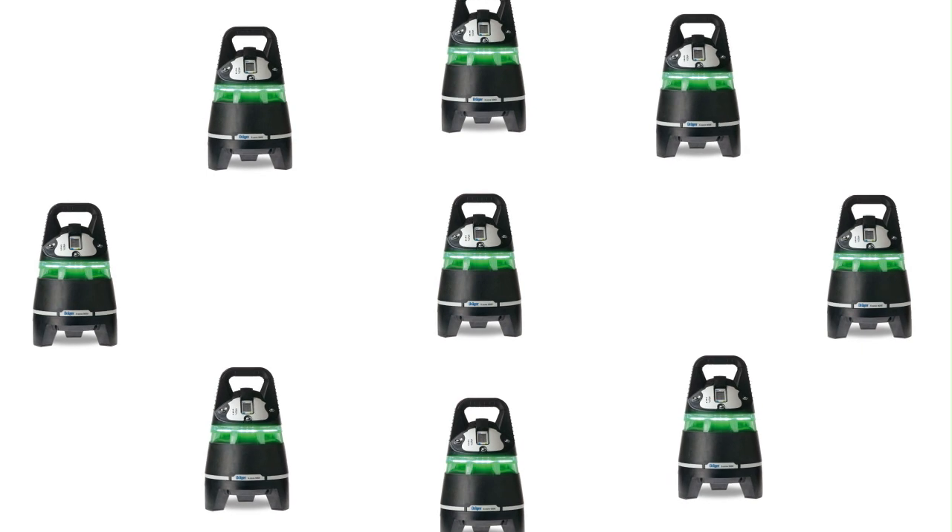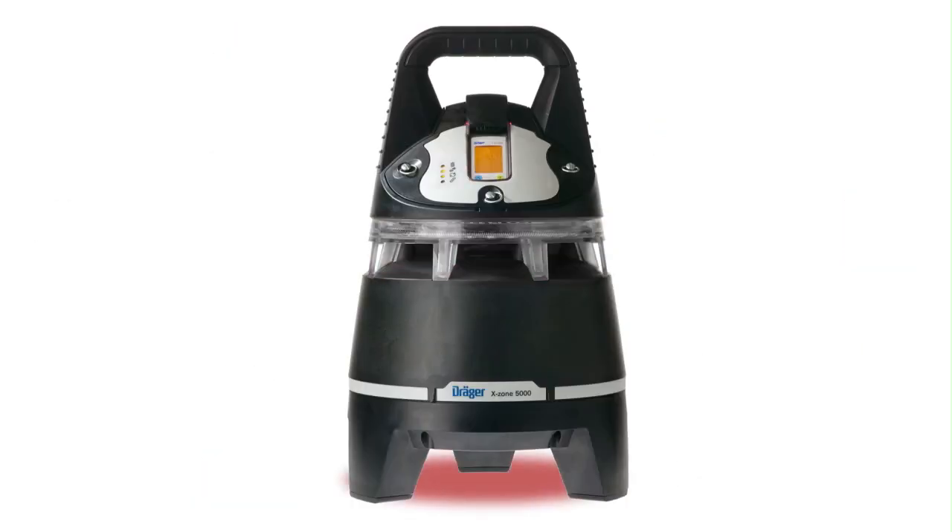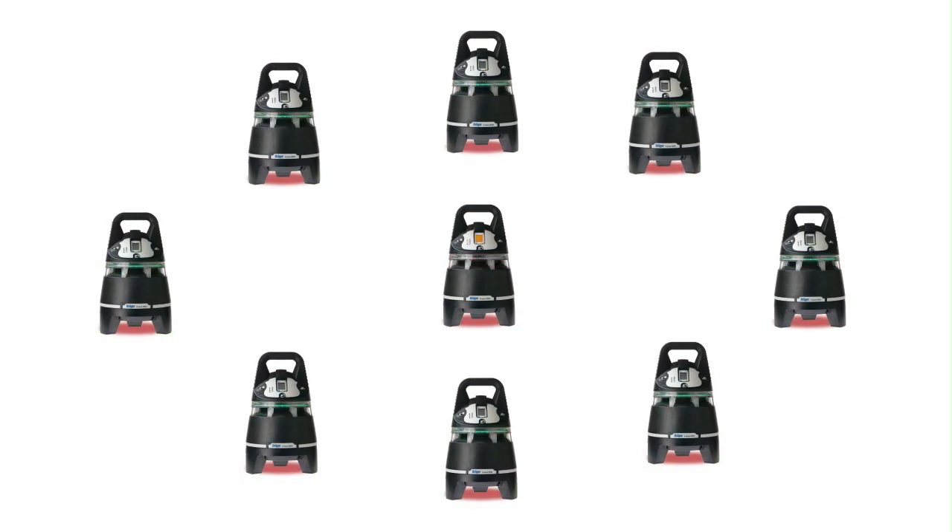A green LED shows that everything is fine. A red LED and a warning sound indicates that the device has detected an elevated gas concentration. It transmits the alarm to other surrounding devices. The LEDs of the other Draga X-Zone devices will then flash in red and green, indicating that an elevated gas concentration has been detected at another measuring device.